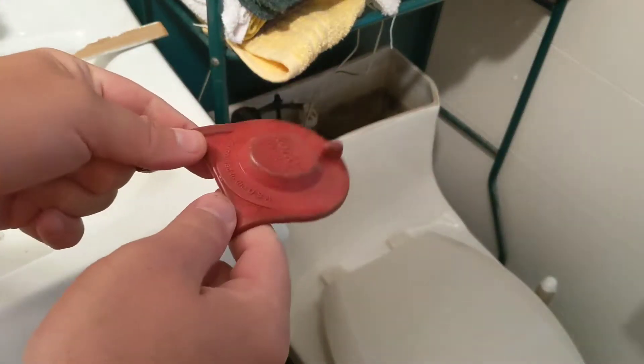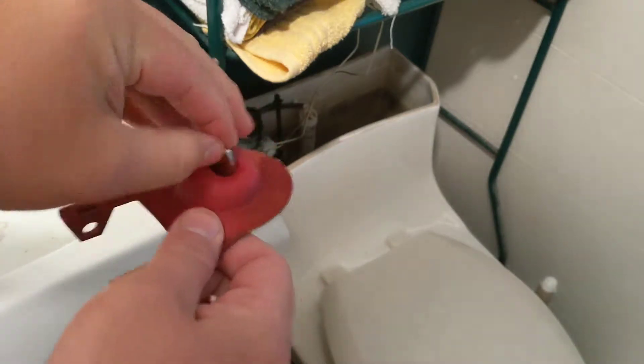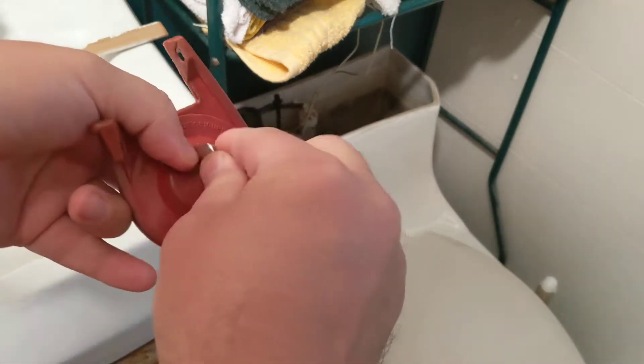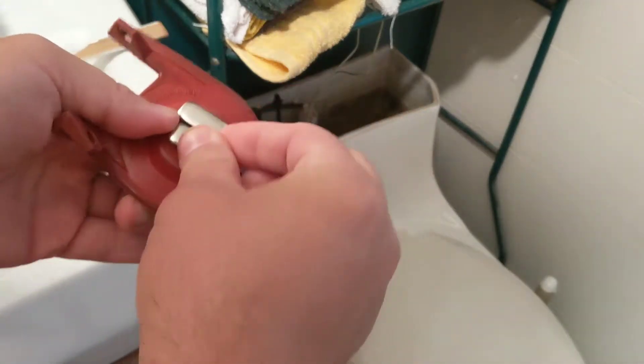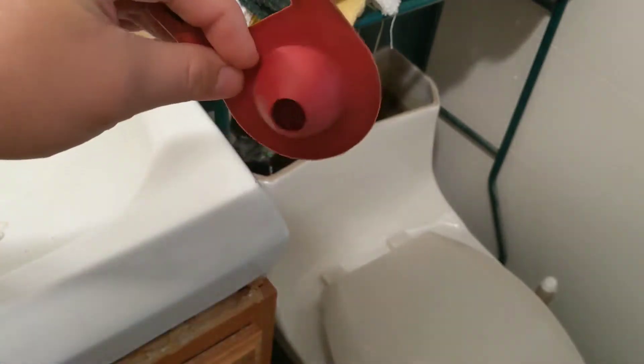Here's a quick and easy way to add weight to your rubber flapper. Get a neodymium magnet — very powerful — stick it in there like that. Get a couple of weights, put those weights on the other side of it, make sure everything's all centered up in there, and now you have a weighted toilet flapper.